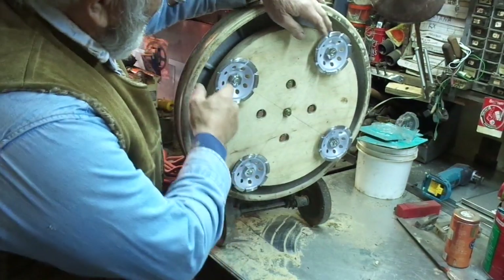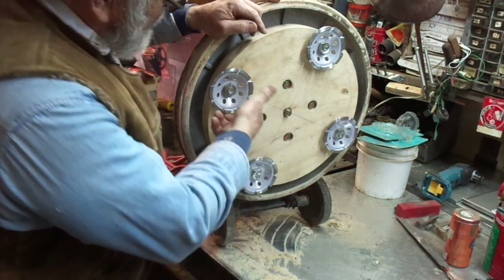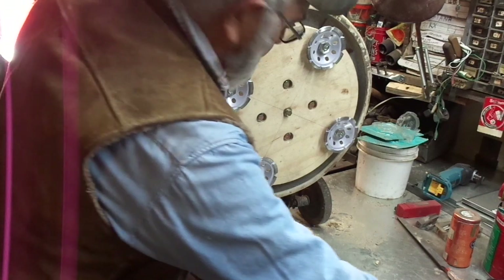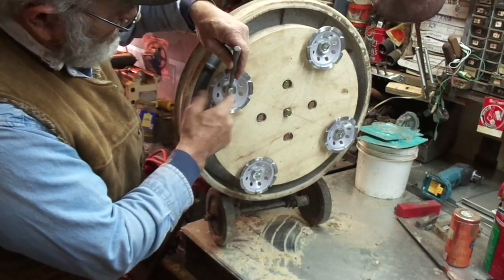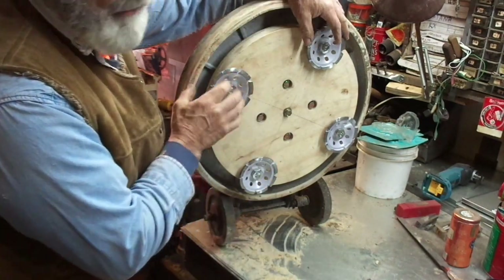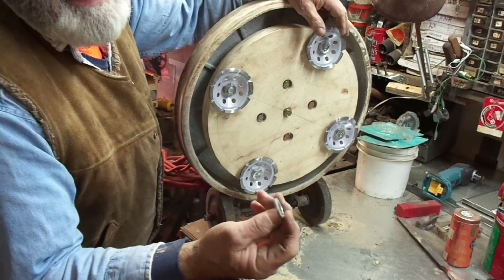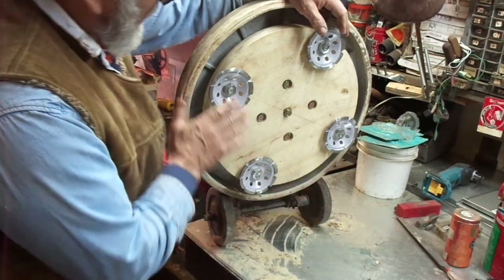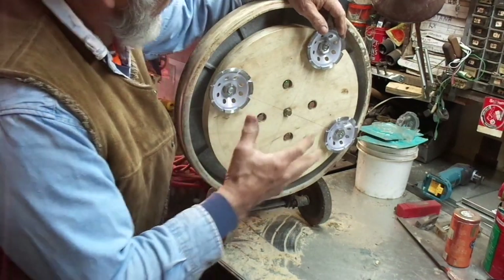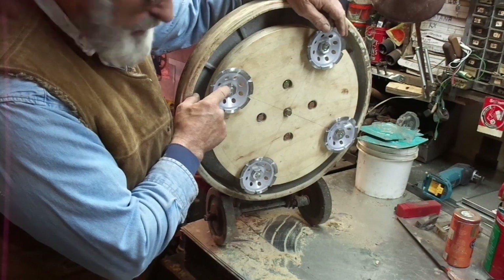First and foremost, I think the tendency with this thing rotating is that it's going to work backwards on the threads of these bolts as it goes around in a circle. What I've done is taken a center punch and driven some pretty severe punches at two sides on those bolt threads, so that hopefully it'll lock in place. I was unable to put lock washers under because they're a sixteenth of an inch thick and I'd have to cut the nuts down too thin — there's just two or three threads on the nut to hold everything securely.